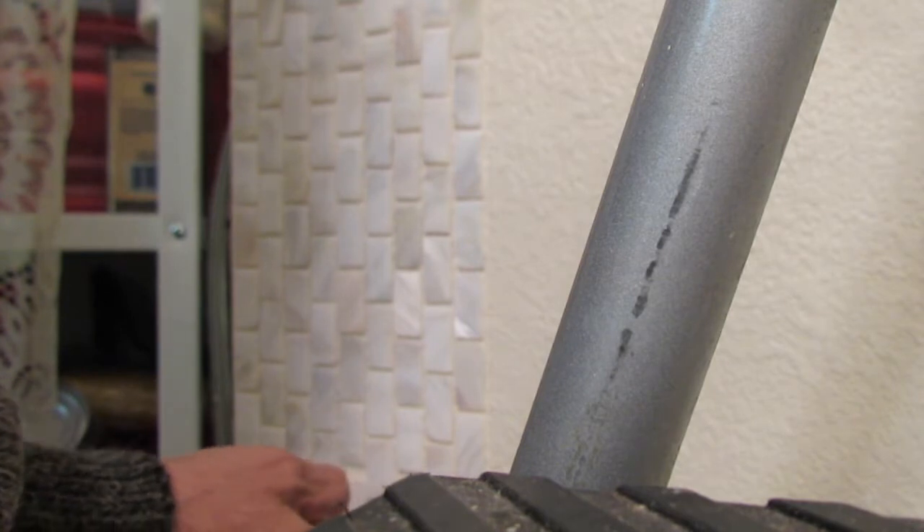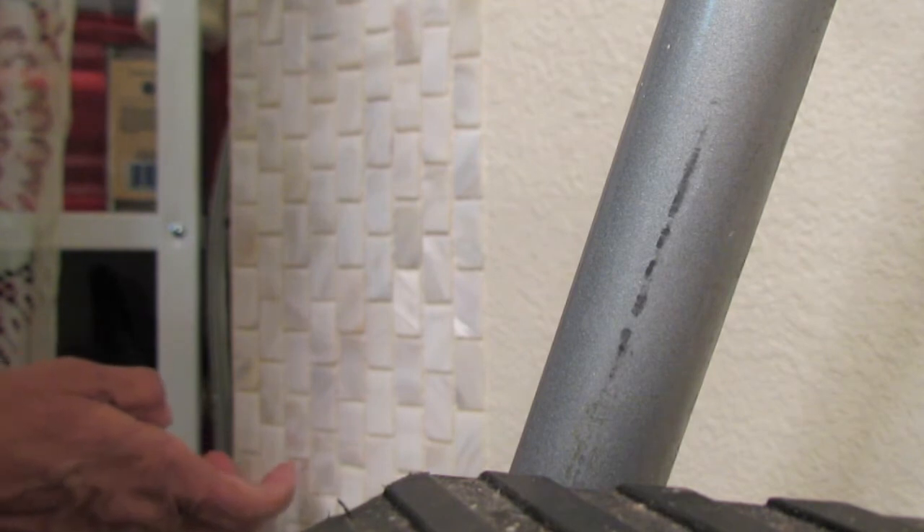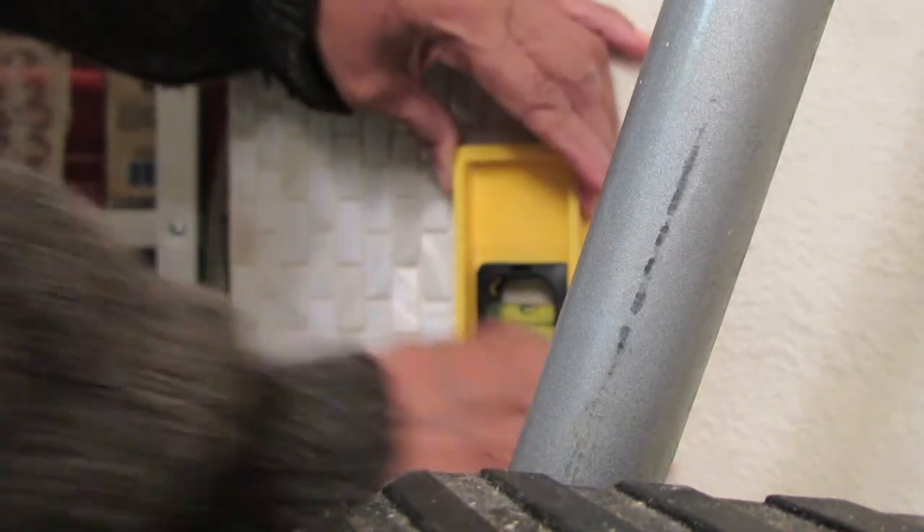I'm placing it on the wall. Then I pull out the leveler because you want to make sure it's not only plumb, but level. I already made sure it was level, and now I'm also making sure it's plumb — that is what I am showing.